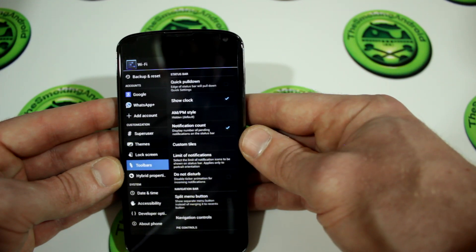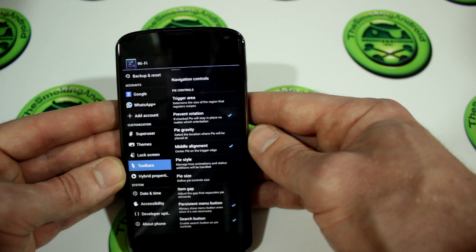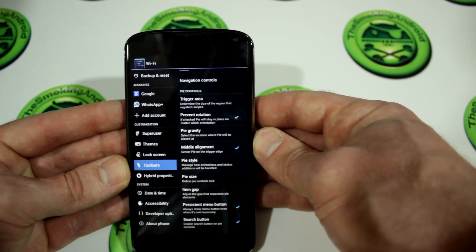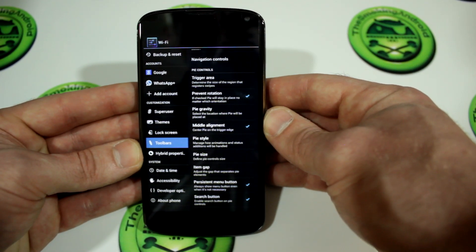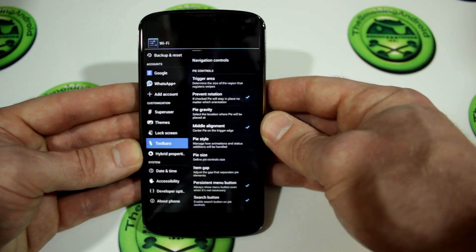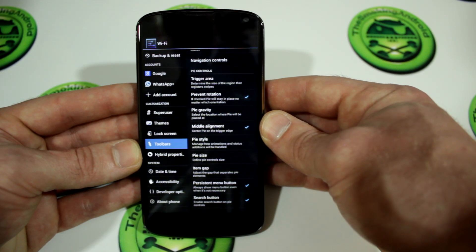Paranoid Android is where Pi Control originally started from. There are a lot of different ROMs out there, like Pac-Man, that have taken Pi Control and made it their own, but a lot of them have really stripped-down versions. This is the unstripped, unadulterated version of Pi, and it is just absolutely fantastic.